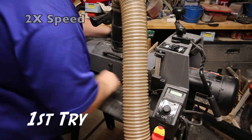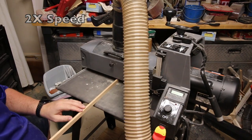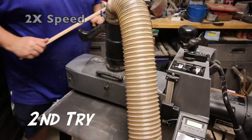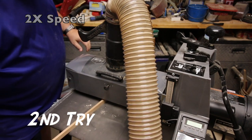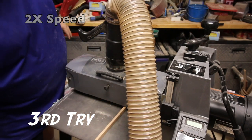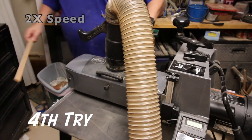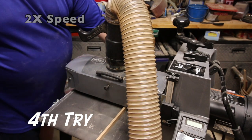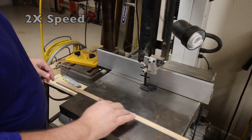I have a scrap piece of hardwood here that I'm running through the drum sander to get down to the exact size needed to create a runner for this sled. It's going to take me multiple tries to get this right. I'd rather take my time now and have a perfect fit than have a sloppy sled later. Perfect.